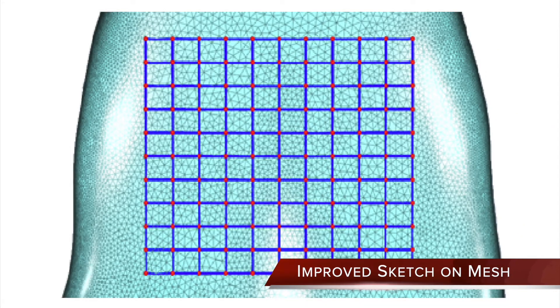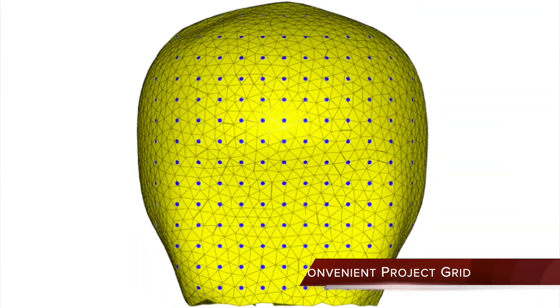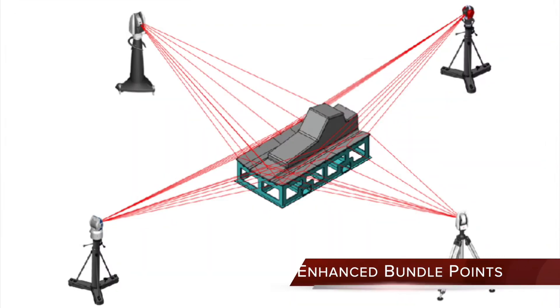Sketch on Mesh now enables freeform sketching on meshes with an advanced rectangular grid of splines. Project Grid creates a point cloud grid on mesh based on the graphics view and spacing distance. Enhanced Bundle Points improves traceability with dynamic fitting and sorting by RMS,